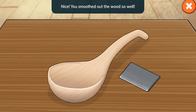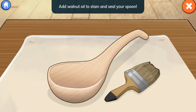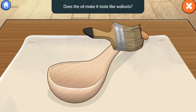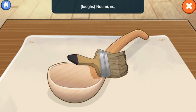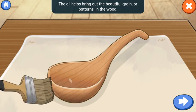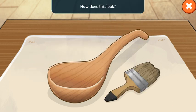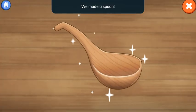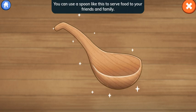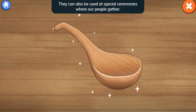We did it! Nice! You smoothed out the wood so well. Add walnut oil to stain and seal your spoon. Drag the brush across the wood. Does the oil make it taste like walnuts? Ha ha! The oil helps bring out the beautiful grain or patterns in the wood and makes it safe for us to eat with. How does this look? The oil finish looks amazing! We made a spoon! You can use a spoon like this to serve food to your friends and family. They can also be used at special ceremonies where our people gather.